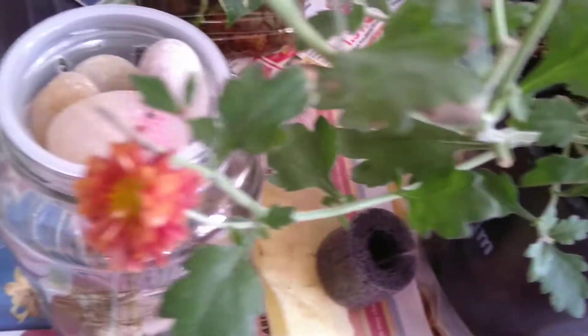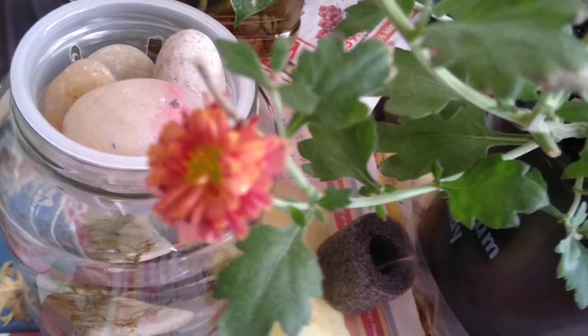I can see something inside here — the flowers! So pretty. And there is one here, that's why I did not cut that one off, because it has a flower.